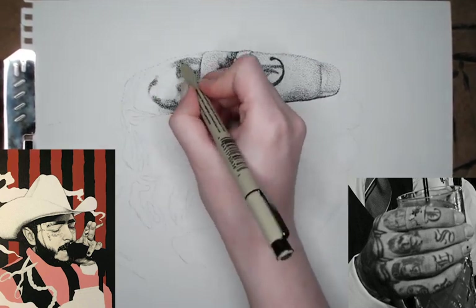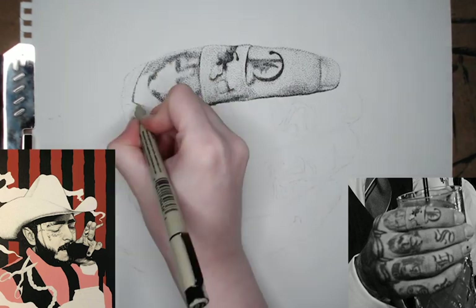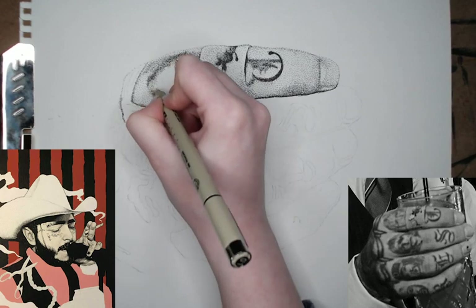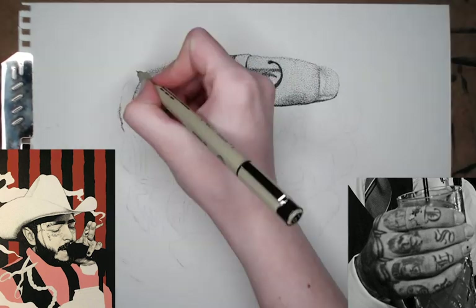I was tempted to go in and find a better image for these tattoos so that I could really tell how they look, but I kept myself from doing that because I want it to be as grainy and as blurry as the reference image, just so it looks realistic. I don't want to add too much detail because there isn't that much detail in the reference image.